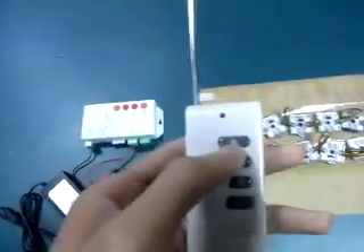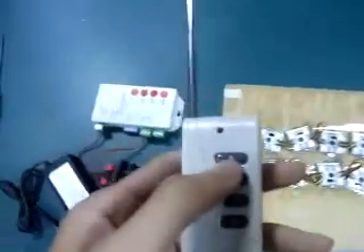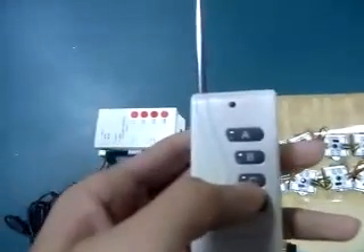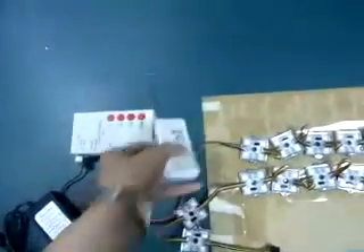This is the RF remote panel. Button A is for mode changing, B is speed up, and C is speed down.